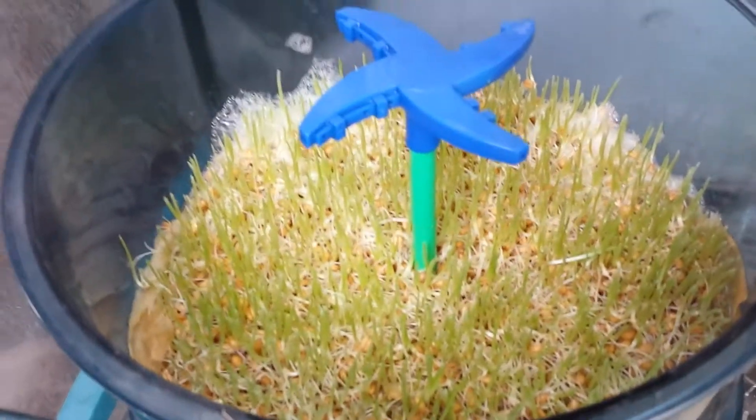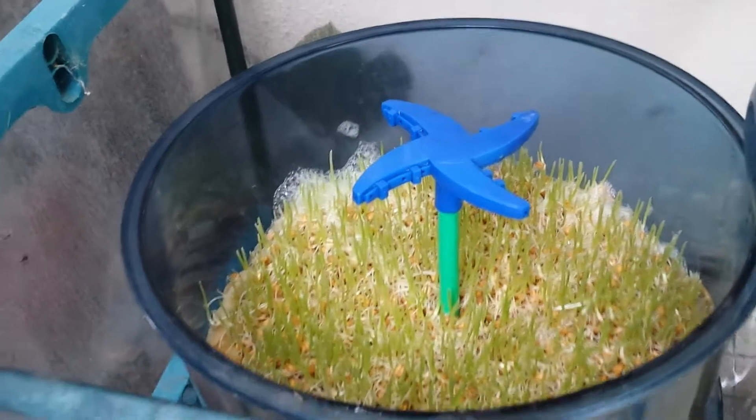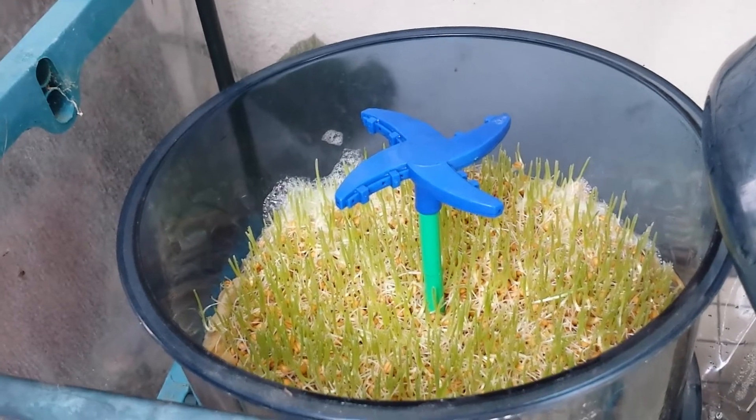We'll see whether that one or that one, or the one in the house — this is outside right now — grows the best wheatgrass. I'll make another video right after I'm done with this. Take care everyone, YouTubers, have a great day. Bye bye.